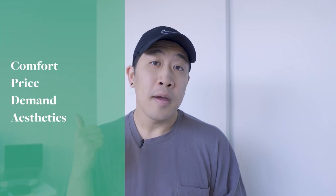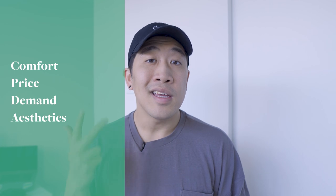What's going on YouTube? My name is Terry. Hope everyone's having a great day. Today I'll be doing a comparison video on the New Balance Casablanca 327 and XC72. In this video, I'll be talking about the shoes briefly and then break down the comparison into four parts: comfort, price, demand, and aesthetics.